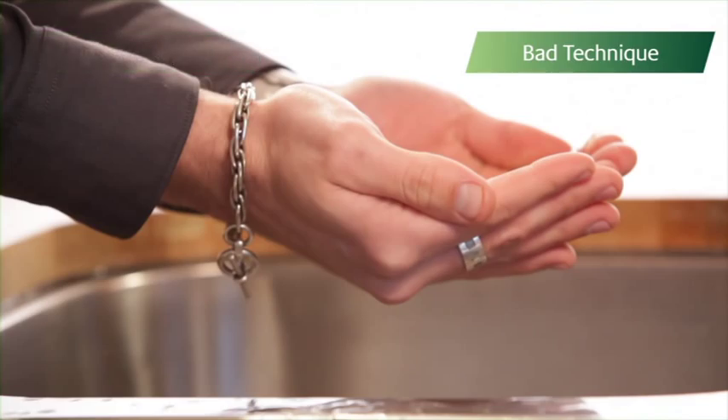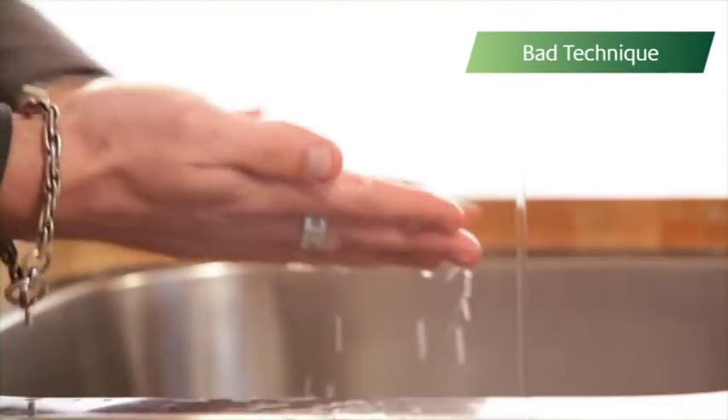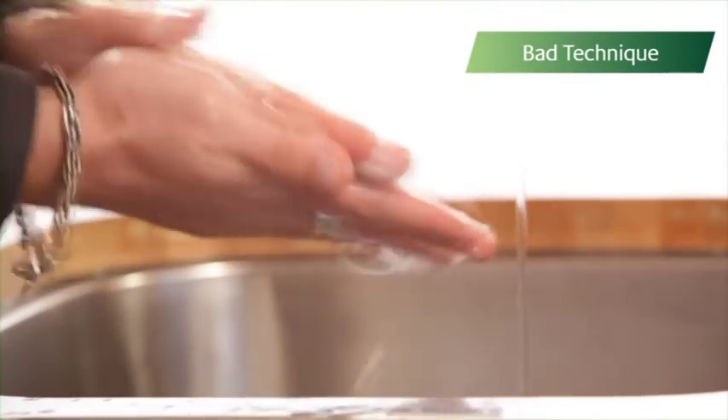He should have removed his jewellery and watch before washing, as these can be a hiding place for germs. He should also have rolled up his sleeves, and he did not wet his hands with warm running water first before applying the soap.